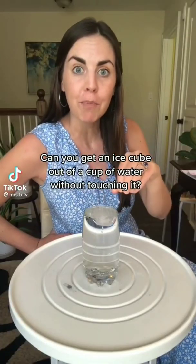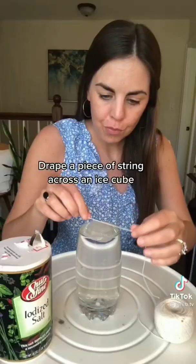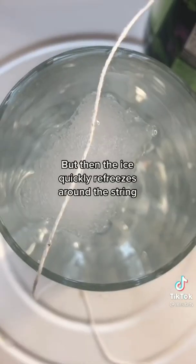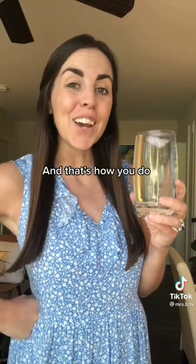The ice cube challenge: can you get an ice cube out of a cup of water without touching it? You can with the help of science. Drape a piece of string across an ice cube, add some salt, and wait for one minute. The salt causes the ice to melt a little, but then the ice quickly refreezes around the string, allowing you to pick it up.